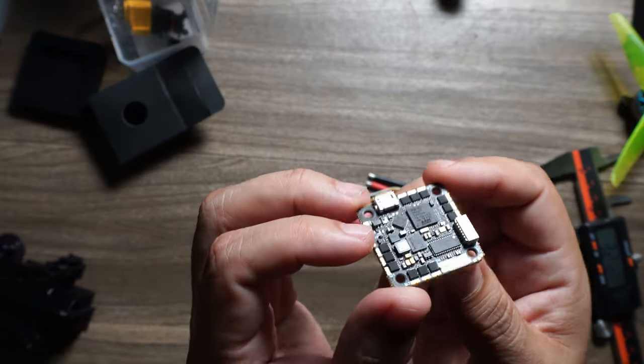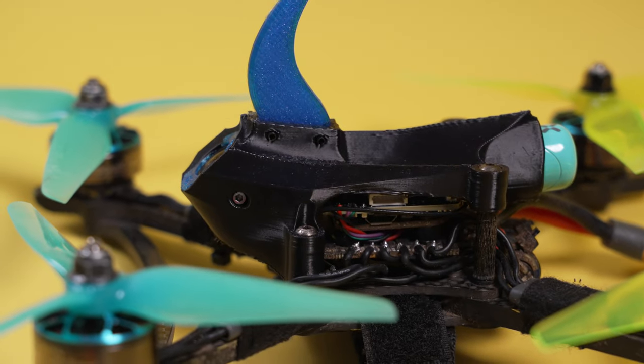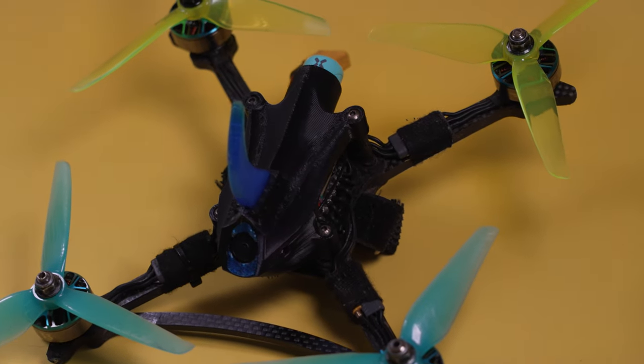I'll be slapping this into a build very soon, so stay tuned for that. What do you guys think in the comments — is this convincing you to double down on HD Zero? I'm expanding my five-inch fleet from one HD Zero open racer to three, and I already have three HD Zero tiny trainers. The conversion over to HD Zero is continuing.